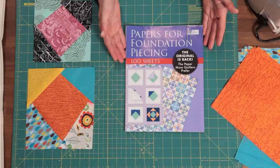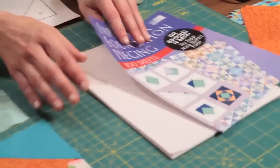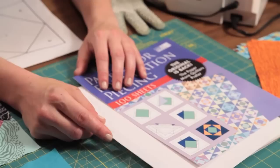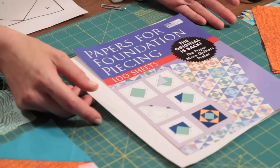Foundation piecing: you sew on paper — you actually sew fabric onto a piece of paper, and then later you tear the paper away. There are lots of different kinds of foundation papers. Some are really thin like tissue paper, some are water soluble. They all feel lightweight, almost like newsprint. You can run these papers through your printer, and a lot of times when you get your pattern off the internet or from a magazine, you print it out at home on paper like this.